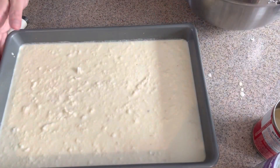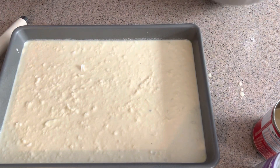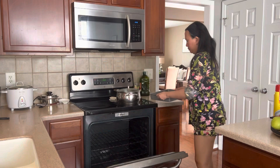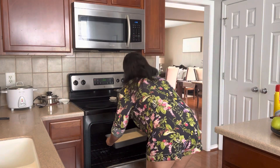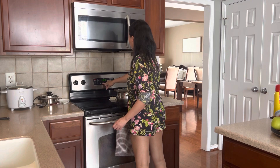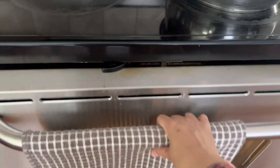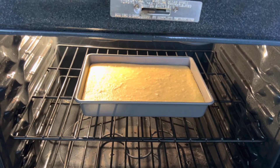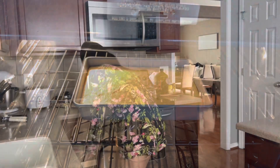I'm going to bake it for 30 to 40 minutes. That's good enough — now you can put the topping on it.